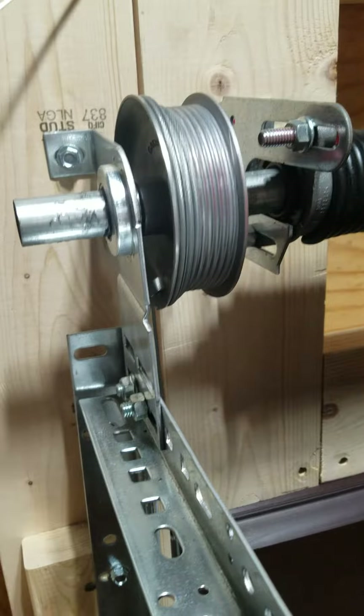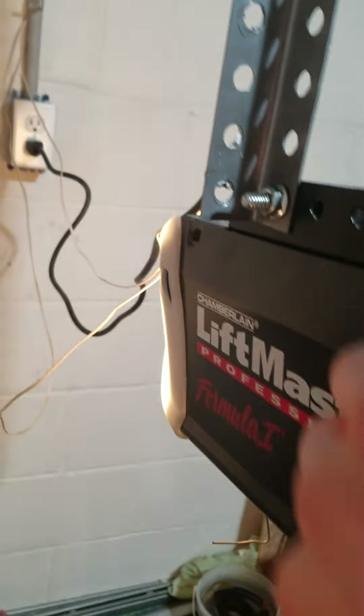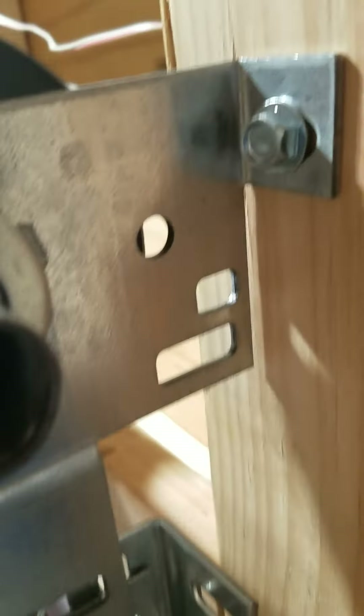Now the door is closed all the way. When I open it again and re-engage the opener to the exact spot it was before, you can see the cables are now in the right spot, and the other side is still completely fine — still have tension on that side. So we're good to go.